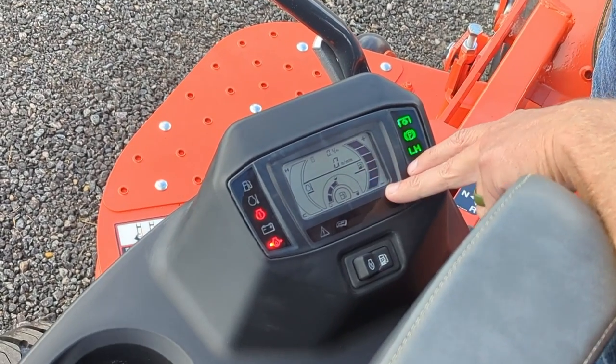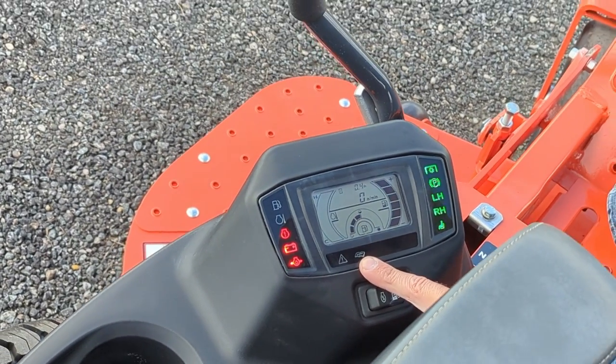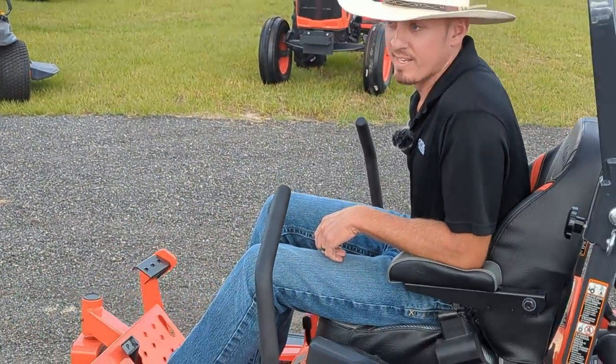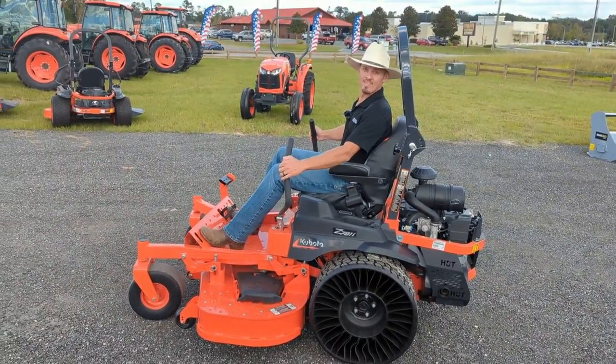You have a fuel gauge on the right, engine temperatures on the left, as well as a service warning indicator letting you know when you reach those important service intervals — so you can stay moving on the job and not have to worry about anything else but making money. Thank you for listening.